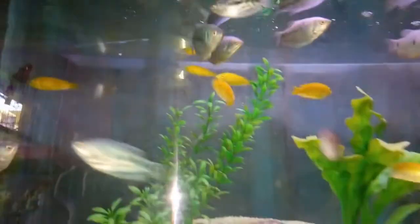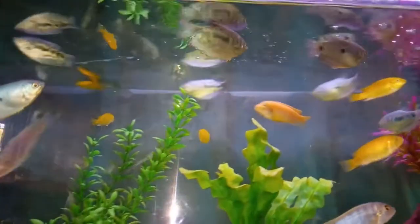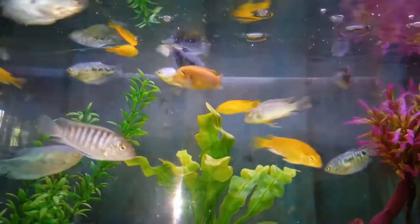Welcome to Ramya's channel. I'm going to see the fish collection in Xeon aquarium shop — I'm going to see the fish collection in this fish tank.